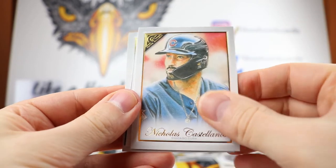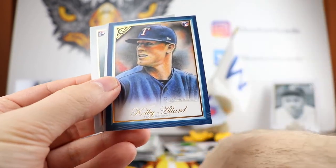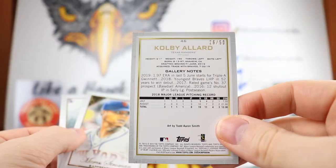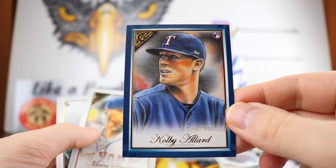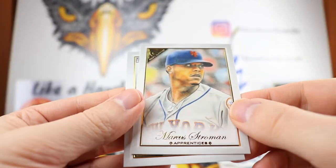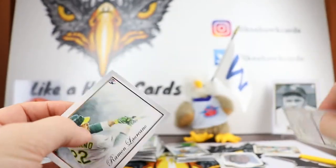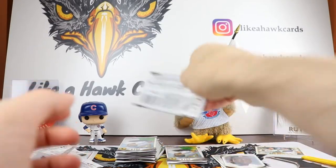Nicholas Castellanos — we'll see where he ends up. Nate Lowe — I always mix those up. Colby Allard used to be a Brave, and that one is blue, numbered out of 50. So there's the Colby Allard. Marcus Stroman Apprentice — that's a high number, 185. And Ramon Laureano for the last one.